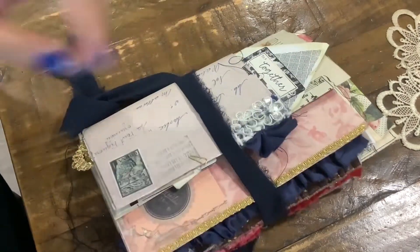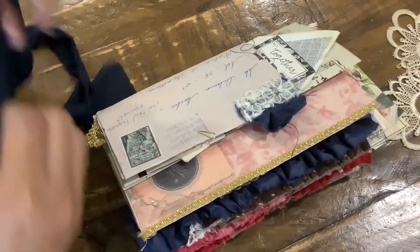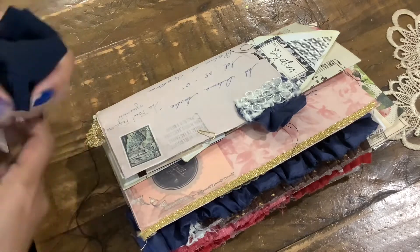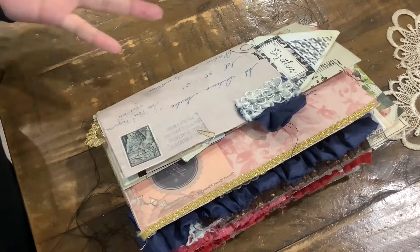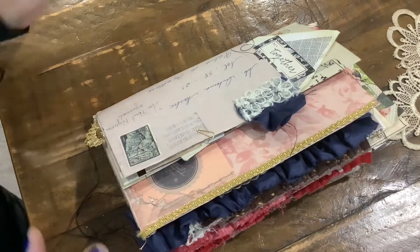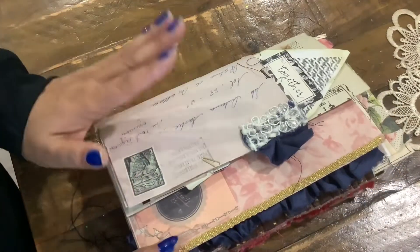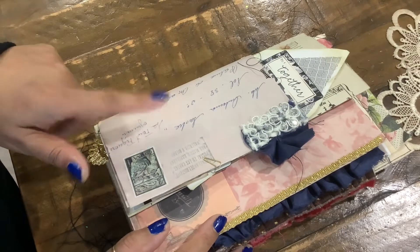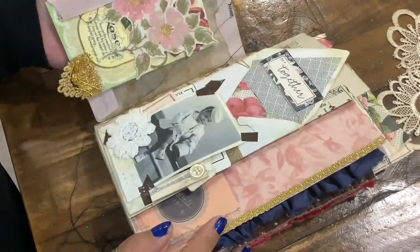I've been struggling to figure out my style, but I don't think I have a style — I think I'm just all over the place. If I like it, I'll try it. If I'm inspired to do lighter colors or shabby or grunge, I just go for it. But I just love this journal so much, and I did it using Tanya Samuel's digital papers, and some of mine as well.